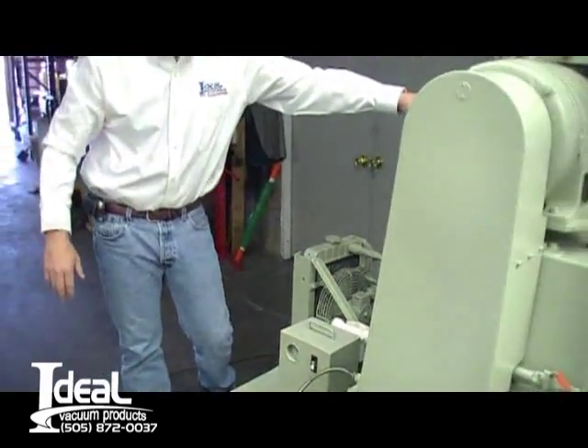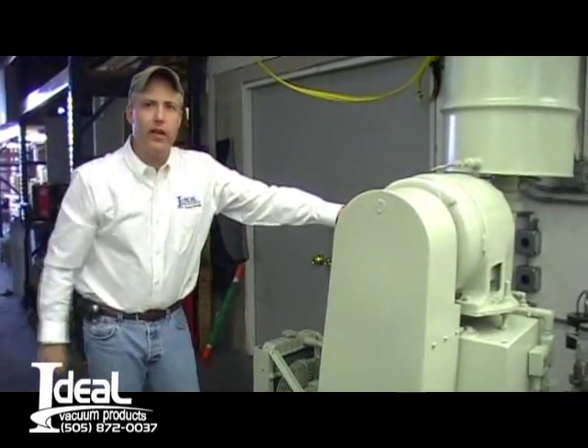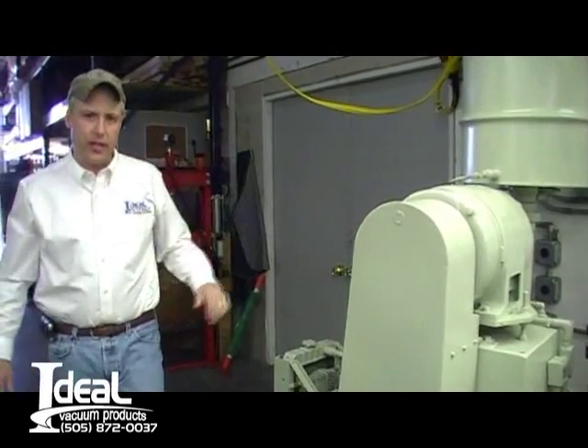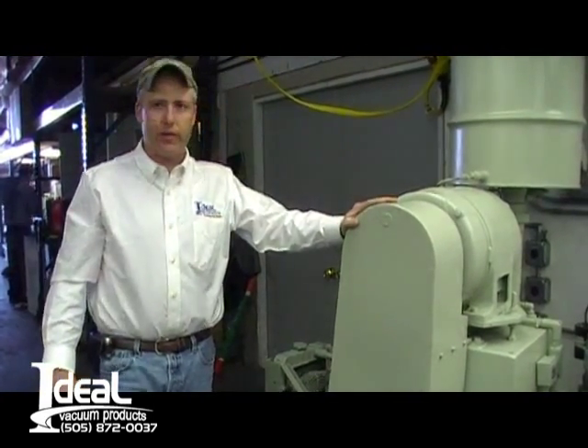The vacuum pump runs on three phase 208. It's a good used running machine — you can see in the video. We'll show the pressure and how it works. Thank you very much for looking at us on our website here at Ideal Vacuum Products. Have a good day.